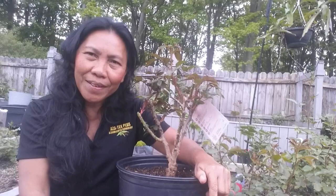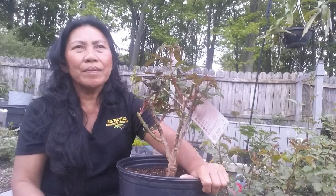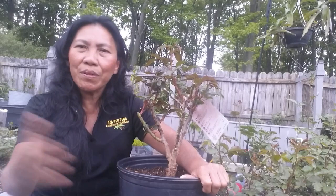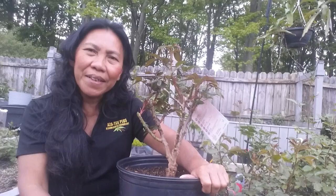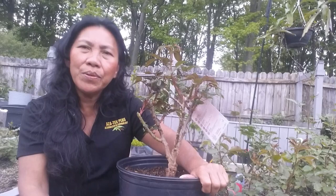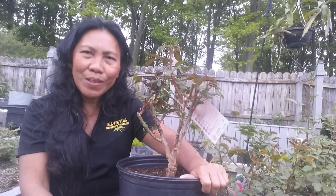The second mistake is not soaking the root. What will happen if you don't soak the root? Think about it. Your bare root roses have been stored in a storage area wrapped in a plastic bag or paper, and the root is basically dry. If you don't soak the root, it takes longer for the plant to establish. If you want it to establish faster, you definitely need to soak the roots.